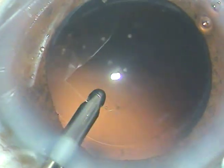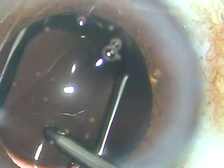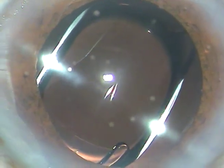I use irrigation to dislodge these cells. Now a single-piece intraocular lens is implanted in the capsular bag under irrigating fluid. The irrigating fluid keeps the anterior chamber formed and the lens goes into the capsular bag.